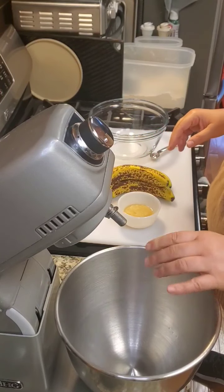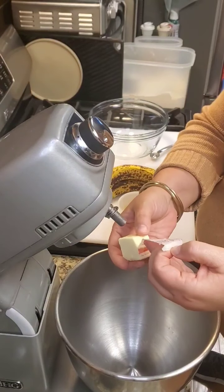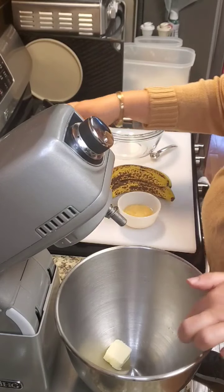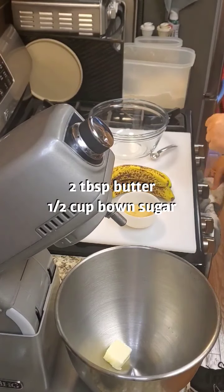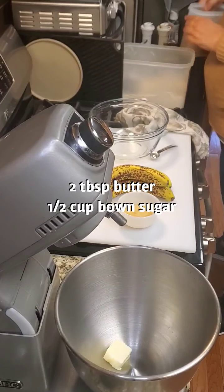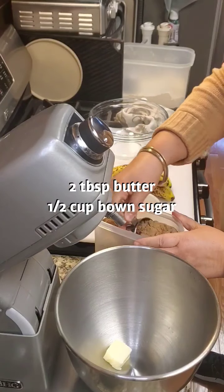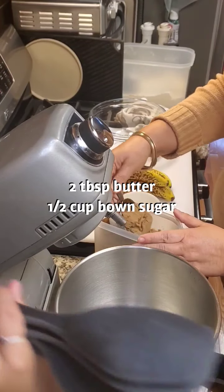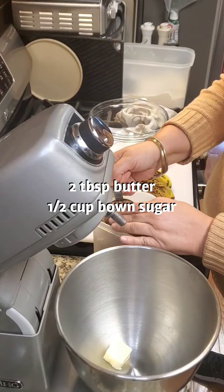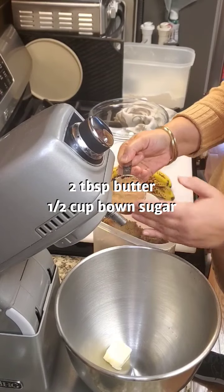First, I'm going to put some room temperature butter in here — that's about two tablespoons. I'm also going to combine with that a half cup of brown sugar, and this will be packed.